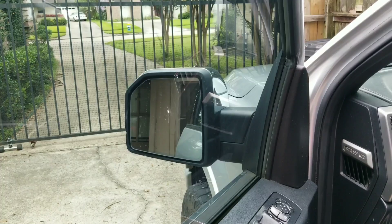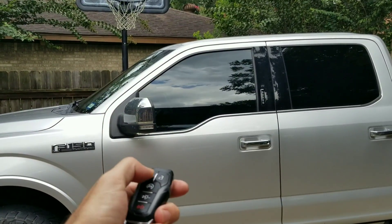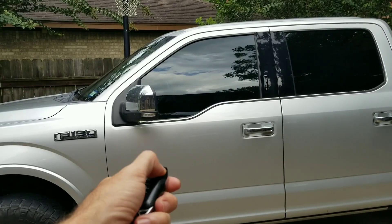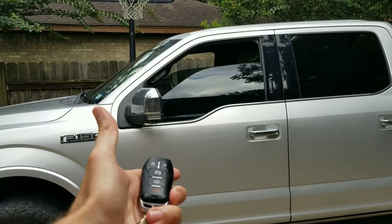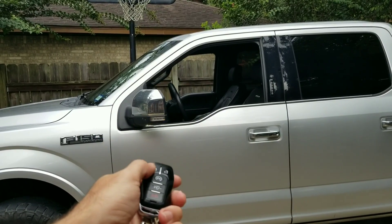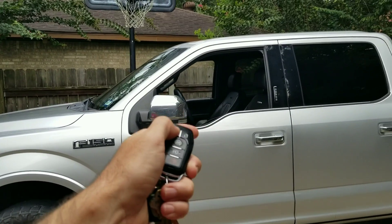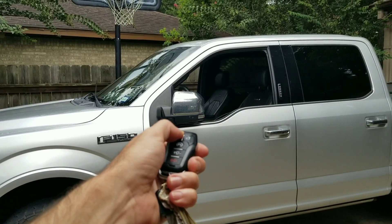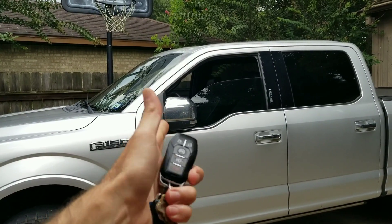Then we've got global window up and down — it only works on the front windows. Locking the truck and holding the button down or unlocking it and holding the button down opens the windows. Holding the lock button for about seven seconds puts them back up.